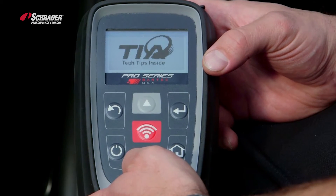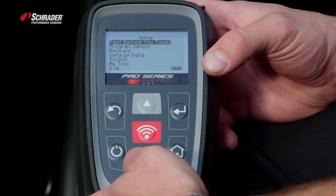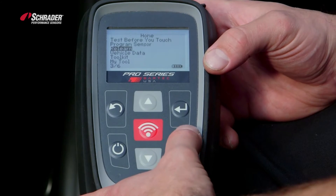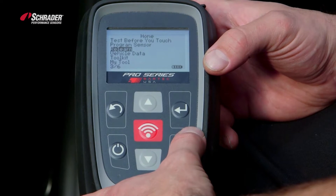We're going to turn the tool on and go down to relearn. It's very important that you go to relearn if you're doing an OBD relearn or a stationary relearn.